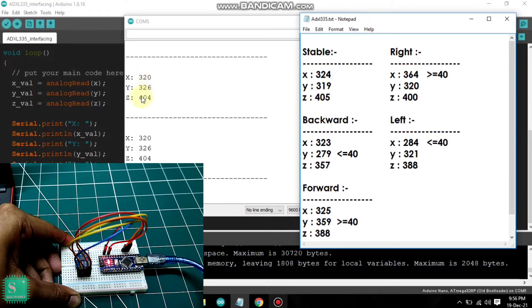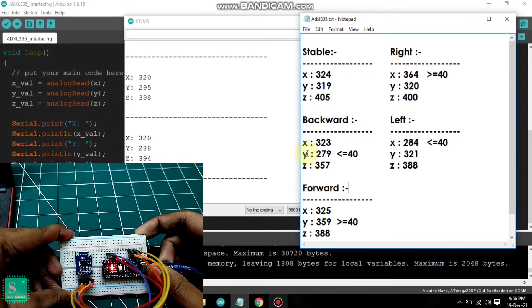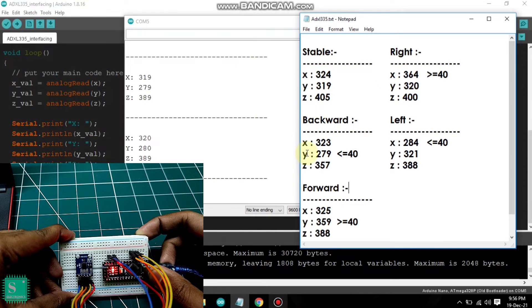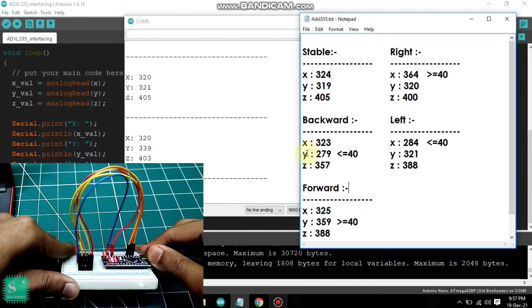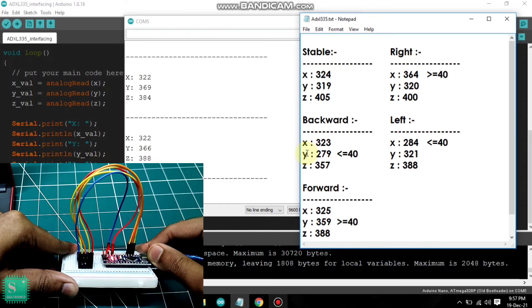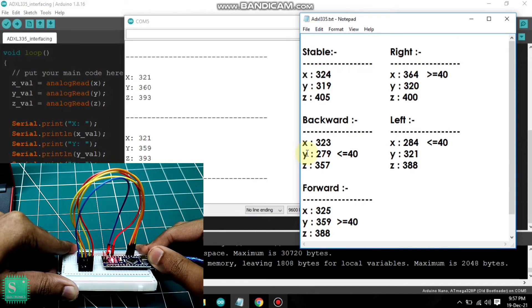The values may differ slightly. As I tilt the accelerometer backwards, you can see there is a decrement in the value of Y, and it decreased to around 278-280, that is a change of about 40. Now, as I tilt the accelerometer in the forward direction, there is an increment in the value by 40, that is 359 or somewhat like that. It depends on the angle we tilt — the more we tilt, the more will be the value.